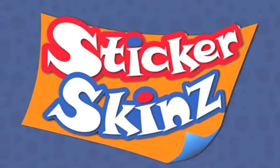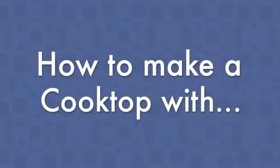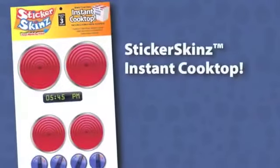Hi! Welcome to Sticker Skins. This video will show you how to make your own cooktop with the Sticker Skins Instant Cooktop Kit.